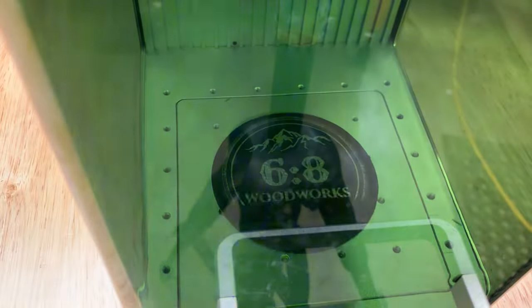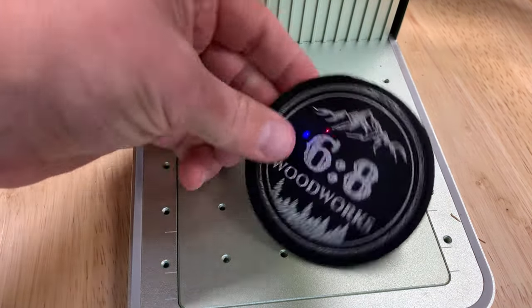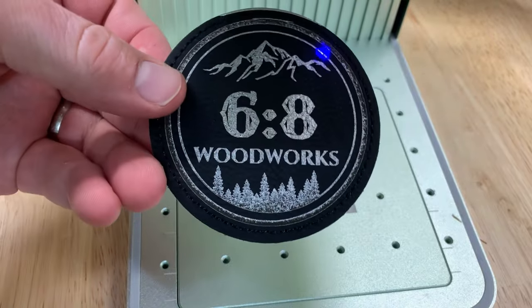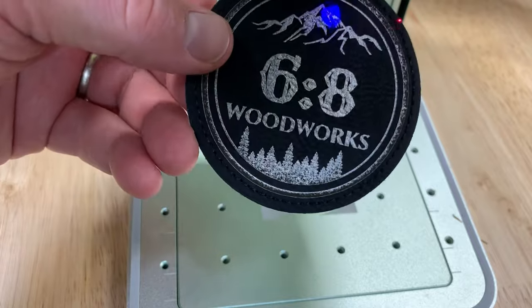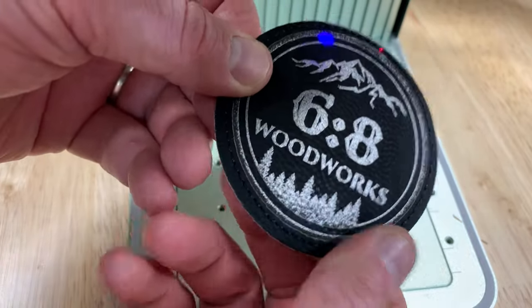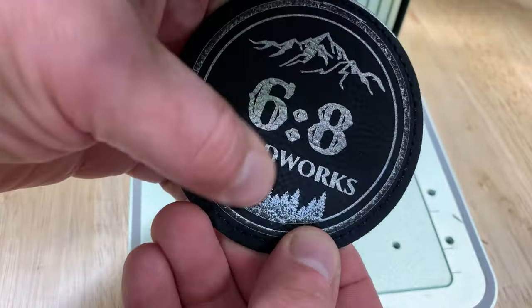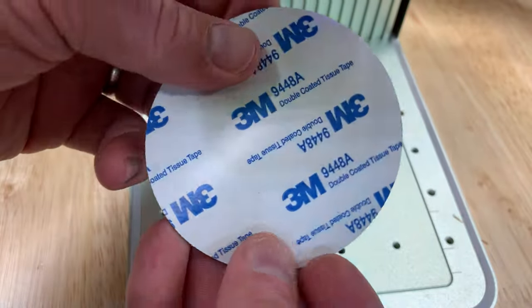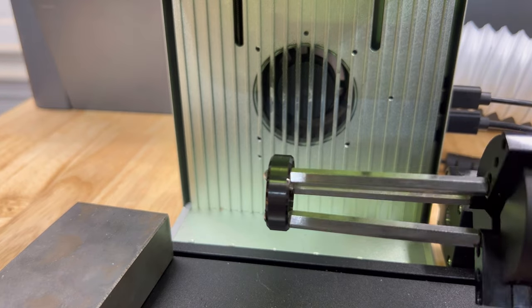Leather patches, fake leather, leatherette, laserable leather — this patch came with the Xtool F1 material pack. Some of these have really cool effects where if you remove just enough, you get a silver effect. You always want to do a test file or test cut first. There are preset settings from Xtool on the machine, pretty easy. These patches have adhesive already on them, so you can use them on a hat press — lots of possibilities.